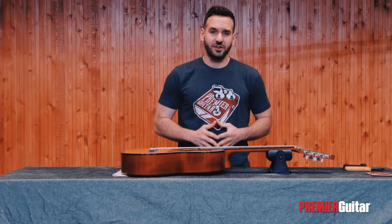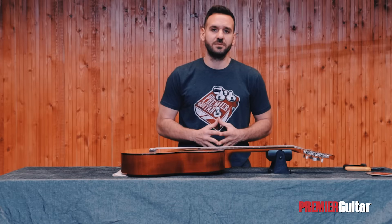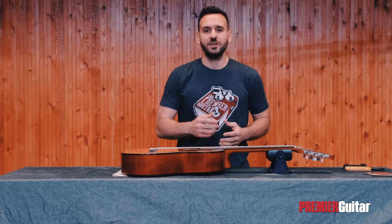That's all for now on how to change strings on a classical guitar, and always keep in mind that this is just one of many correct ways to do this. Please don't forget to subscribe, and I will see you next time. Take care.